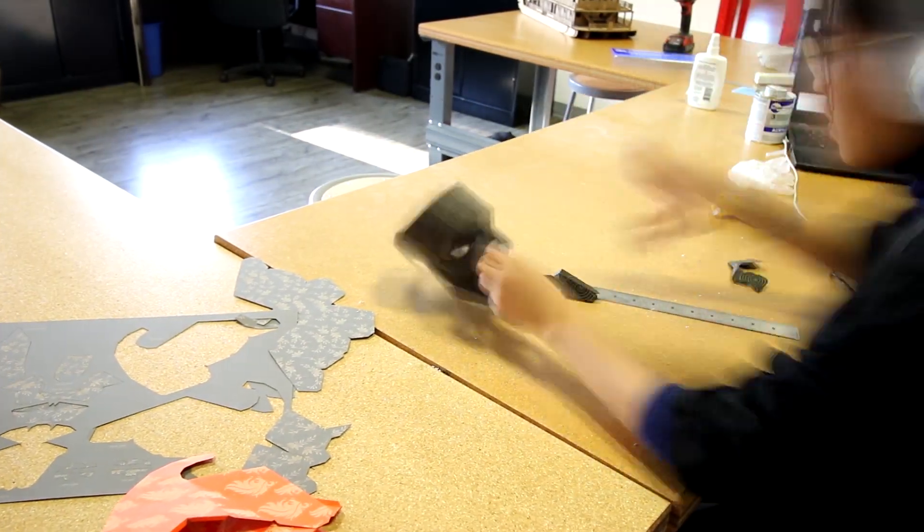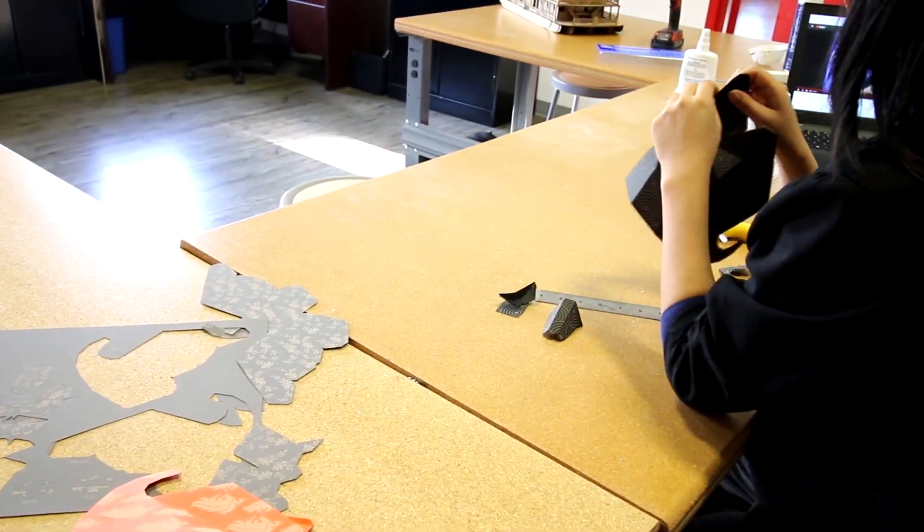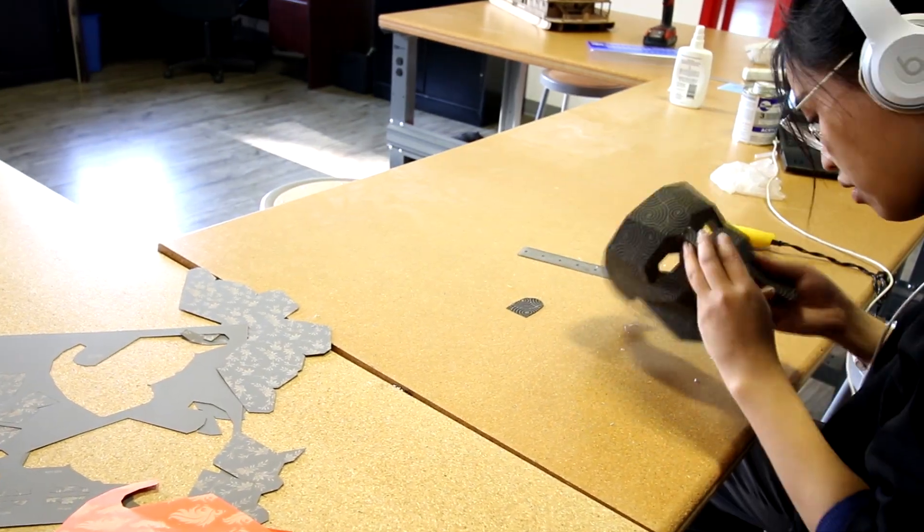Here we've created masks, but the laser is a great addition to any drama department's set or costume design. It allows for greater immersion and creativity for any student who's interpreting a character in a play.